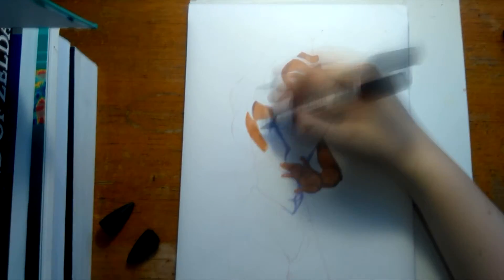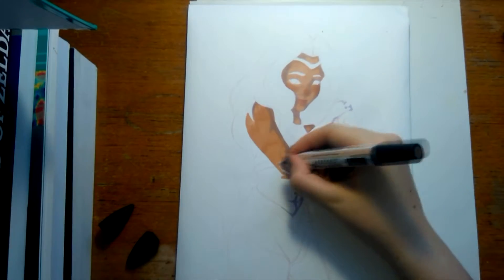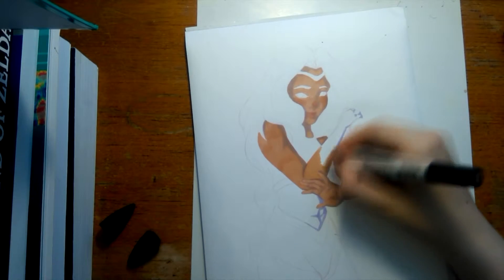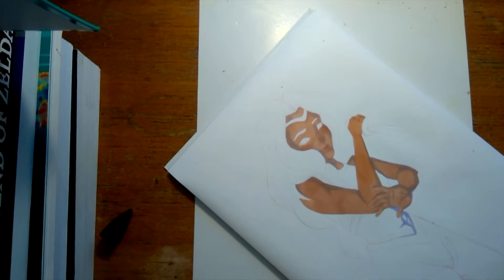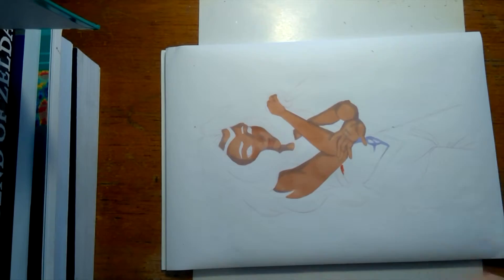This is a sketch that you may have seen if you follow me on Twitter or maybe Instagram - links in the description. I really liked how this turned out so I blew it up to A4 and copied it up onto marker paper so that I could finish it. At the moment I'm just using tan all over to do the skin.